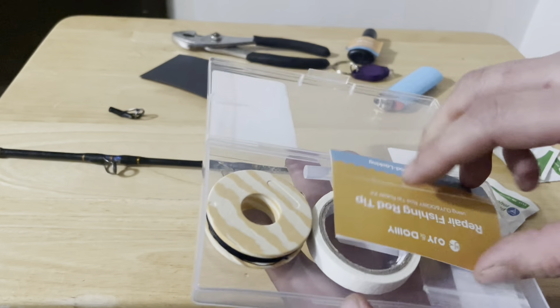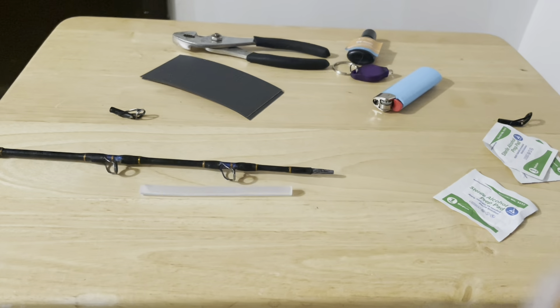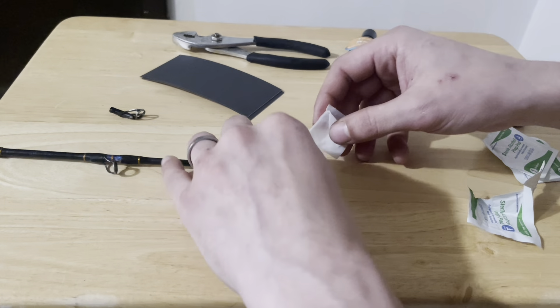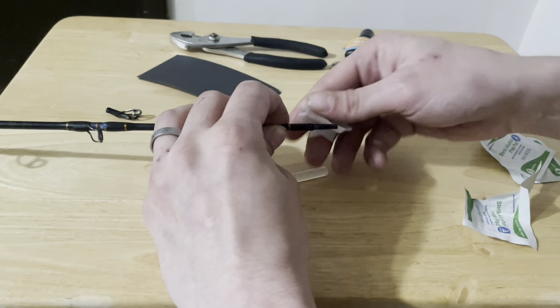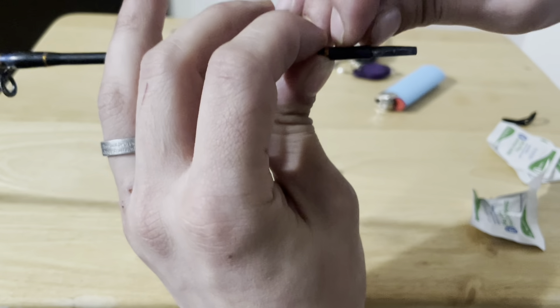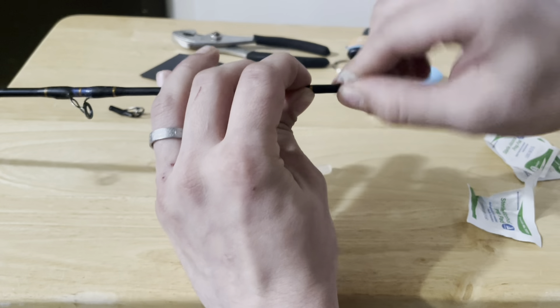We're also going to need our glue. The kit comes with a glue stick, we're going to need that. First thing I would recommend doing is taking an alcohol pad and just rub the blank. If you've got anything stuck here, little extra crispies, take them off and peel it down.